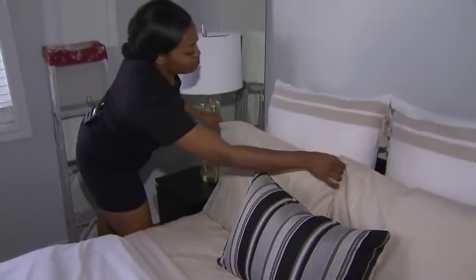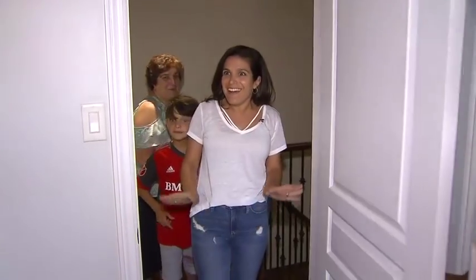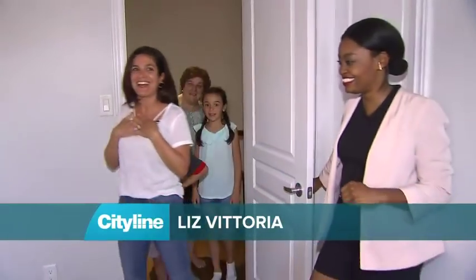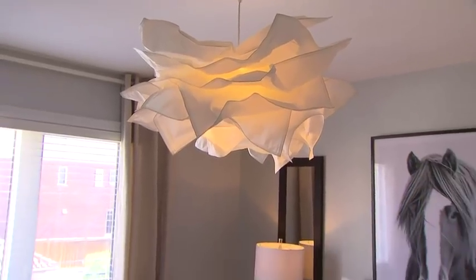We're just about to reveal the room to Liz. Are you guys ready out there? Come on in. Oh my god, that's so nice. I love it. Thank you.